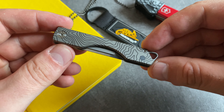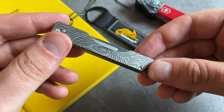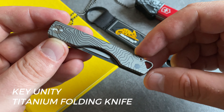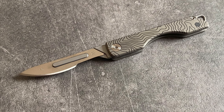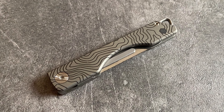When you are looking for a tool for very precise cuts and a tool for Titanium Tuesday or Titanium Thursday, this model from Key Unity with the topo design scales is a great choice. This model comes with a razor sharp blade and you can exchange the blade and set in a new one. A cool little gadget for your keychain or your EDC kit.